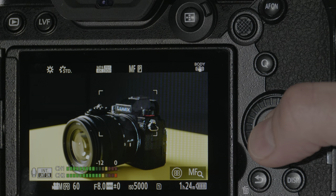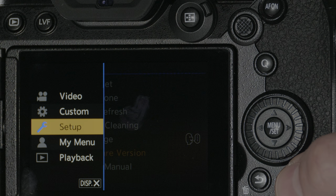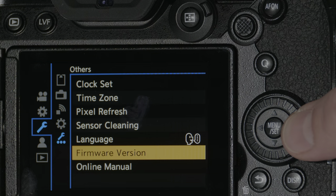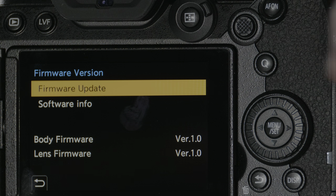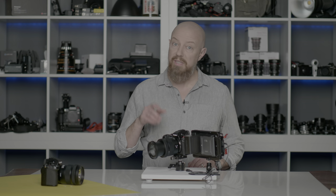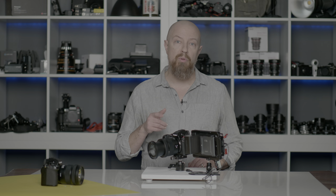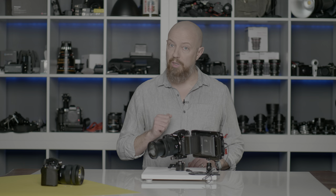Insert the card, turn on the camera, and once again make sure that you do have a full battery. Then navigate to the menu. Starting from the setup page, navigate to the bottom of that list where it says Others, and then go to Firmware Version. At the top of the list you'll see Firmware Update. If the button is grayed out, this likely means that you have Bluetooth or Wi-Fi enabled on your camera, so you'll need to turn those off first before you can run the update.